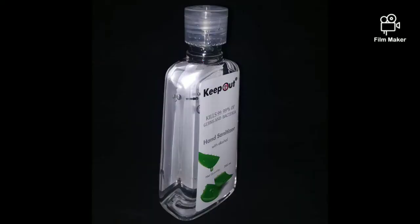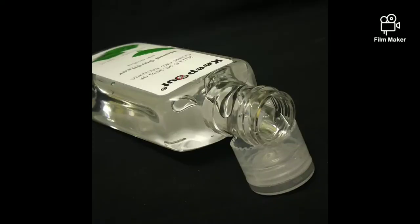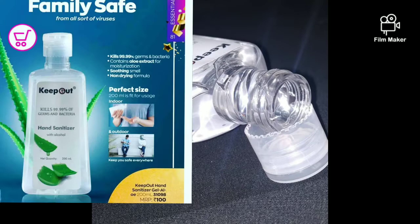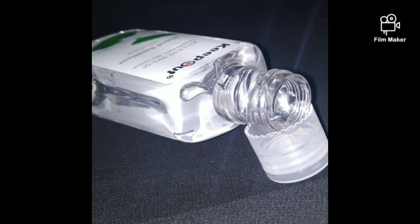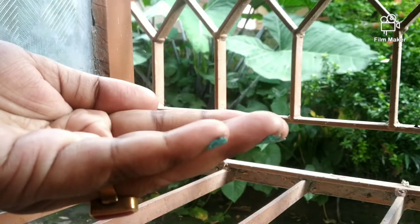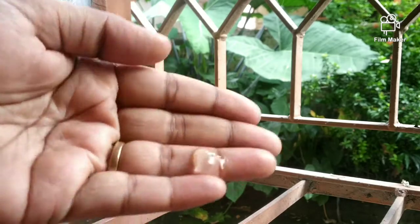Hey guys, welcome to Cherry and our Crazy Ideas. So today we are going to talk about a very important thing — hand sanitizer. This is Avon brand sanitizer. I have also seen it in my Avon haul, but since this product is so good, I thought that I will review it.